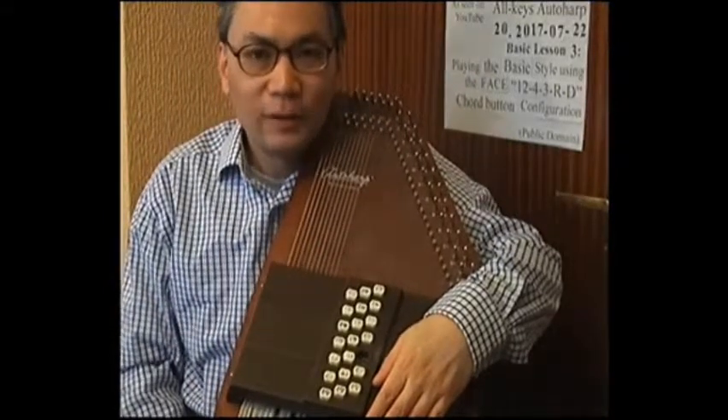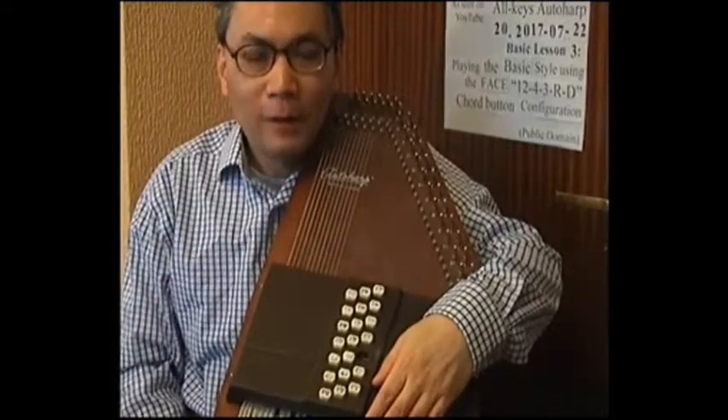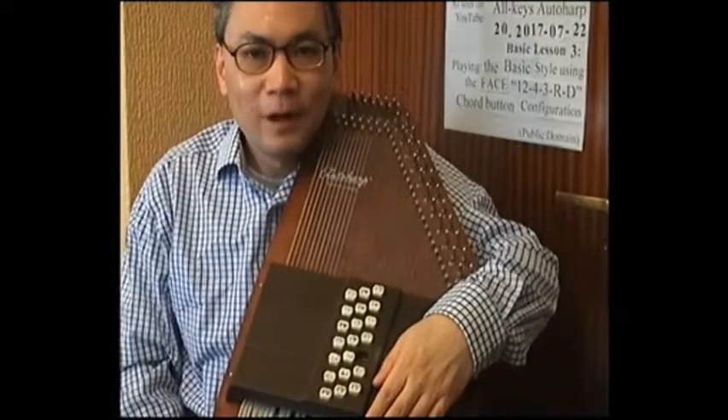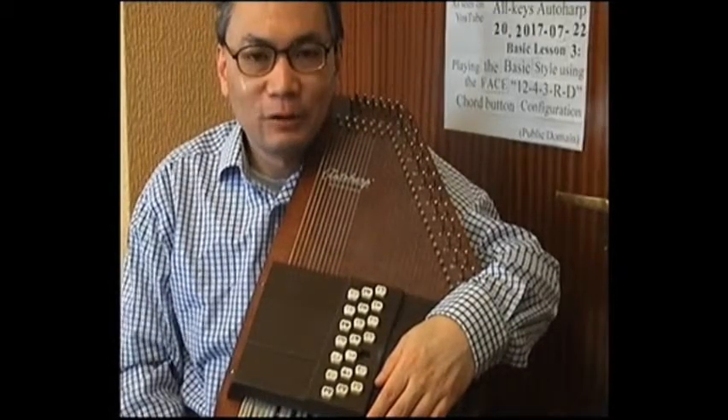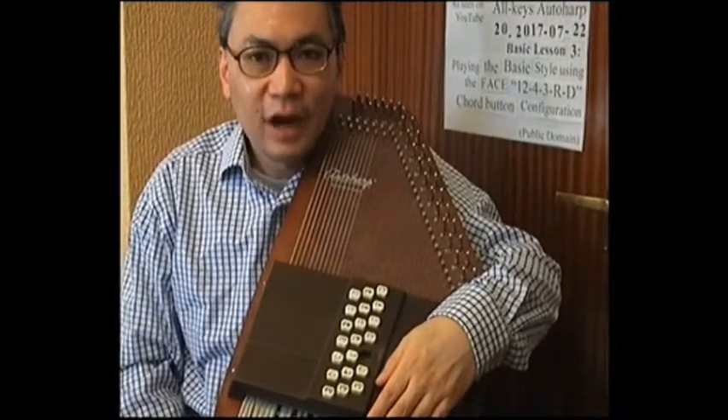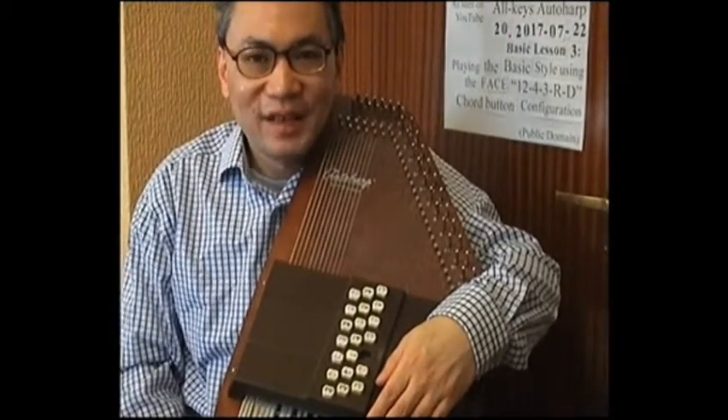In video number 16, I talked about the change of the chord bar configuration ordering to what I called the 12-4-3-RD chord button layout. I've improved on that layout yet again, but this time the change is not as drastic as previously.